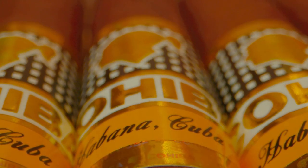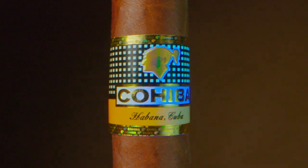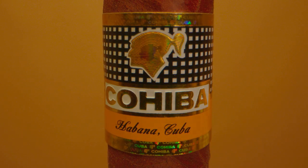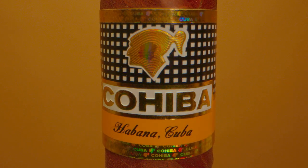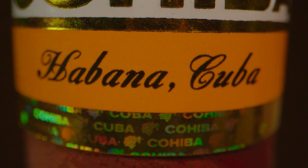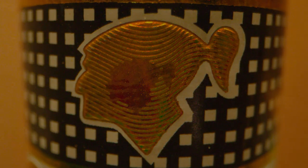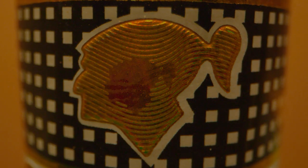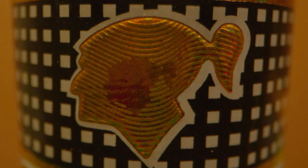Cigar bands: The cigar bands are a very characteristic part of each brand and also contain elements that are very difficult to replicate. Let's take the example of Cohiba, the most counterfeited brand in the world. Cohiba also has holograms on the edges of the band, both on the top and bottom. When the light hits at different angles, we will see the words 'Cohiba' and 'Cuba' in a broad spectrum of colors similar to a rainbow. The same happens with the head of the Taíno Indian — it is a golden relief similar to a fingerprint, surrounded by a white border. Inside, a smaller head must be visible without relief, and under normal light it should change color.